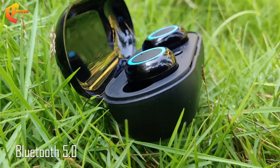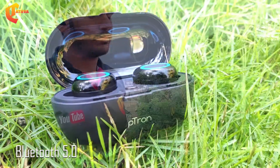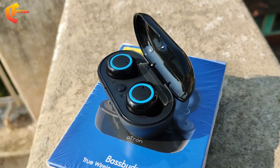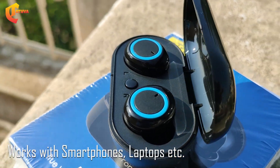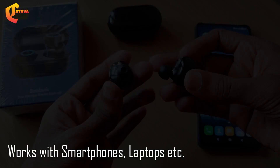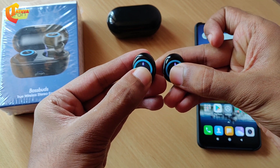The connectivity is very easy — mobile and laptop connect easily, and you can connect with any other streaming device. There are many Android devices supported. You can directly connect from the charging case.